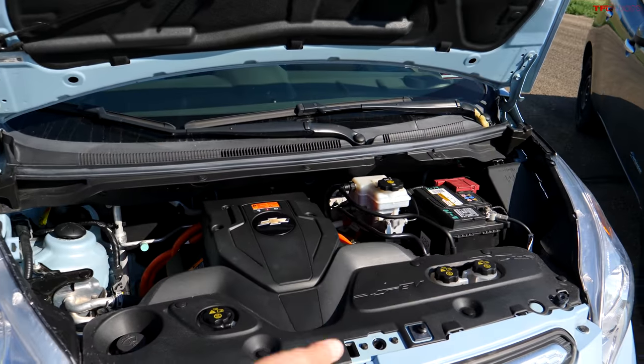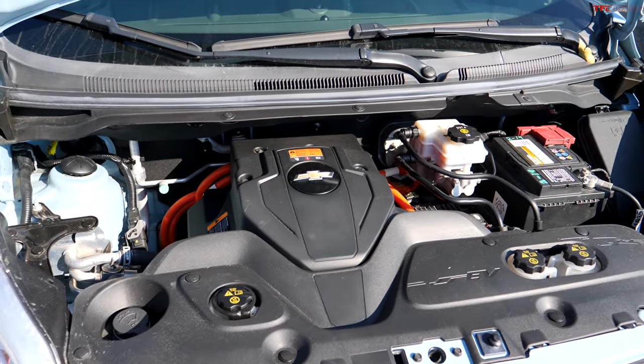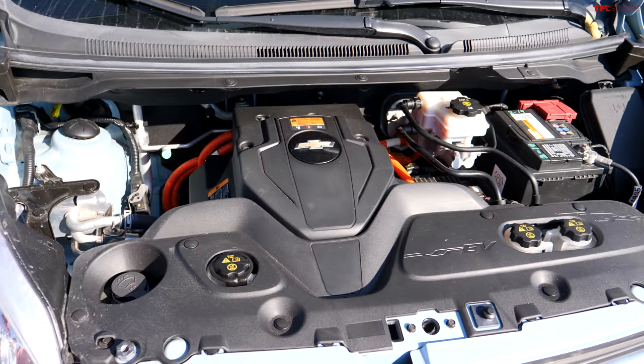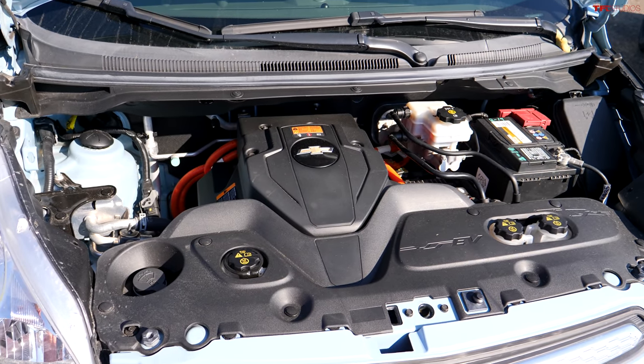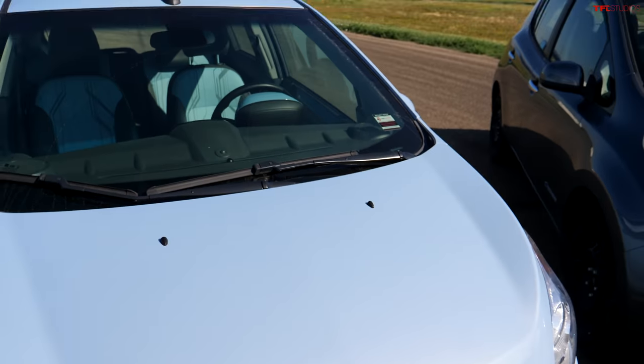Ladies and gentlemen, let me introduce you to the 2014 Spark EV. Only in 2014 did GM, for some unbeknownst reason, put 400 pound-feet of torque into that little car, which is more than most Mustangs. Under the hood you'll find an electric motor and a battery. It's quick, light for an electric car, and it is blue. That's all there is to show — all you need to know is 400.